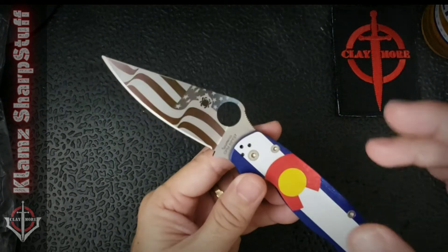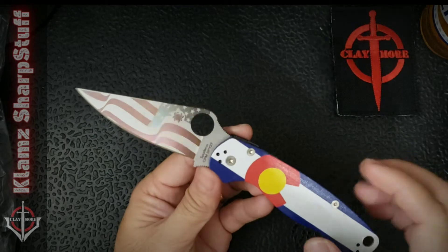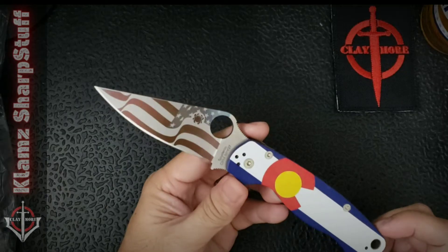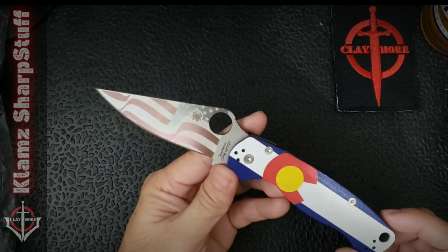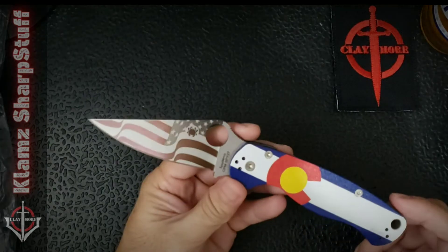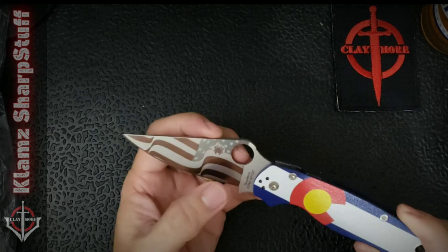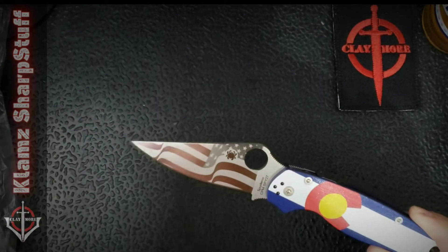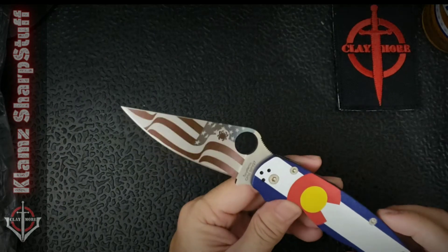Everything else — the shape of the blade, the shape of the handle, the mechanisms involved — they are just the same as the other Para 2. What is unique about this one is I think this is the first release that's got this kind of laser etching on the blade.